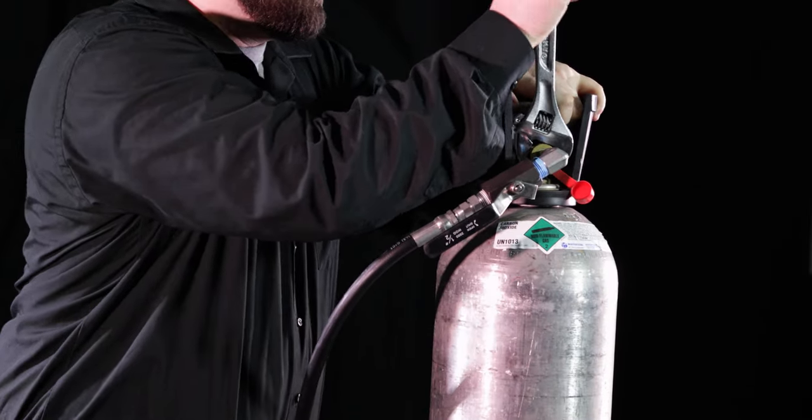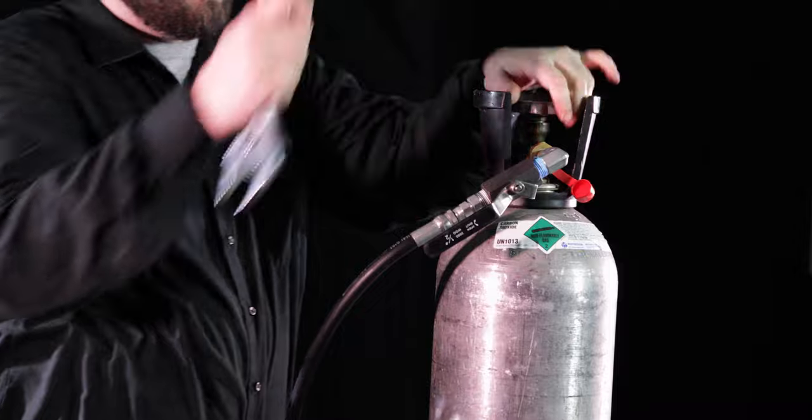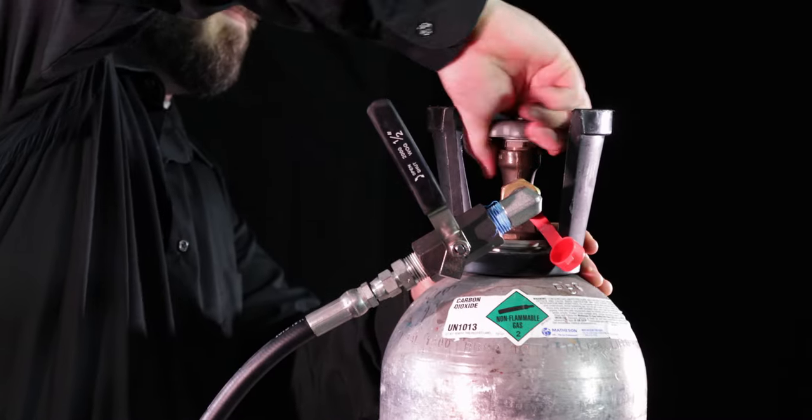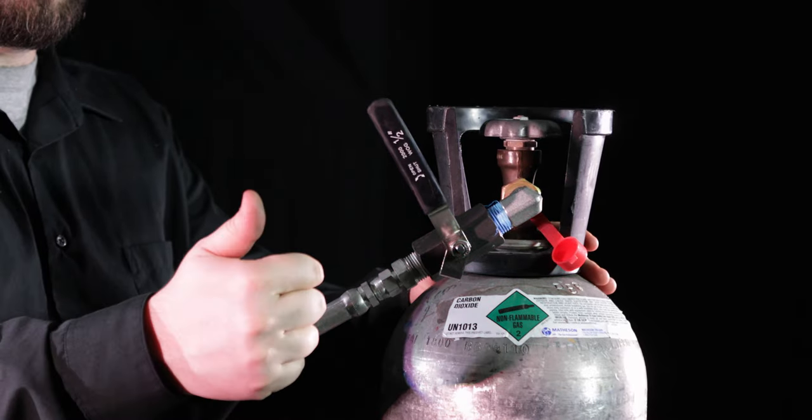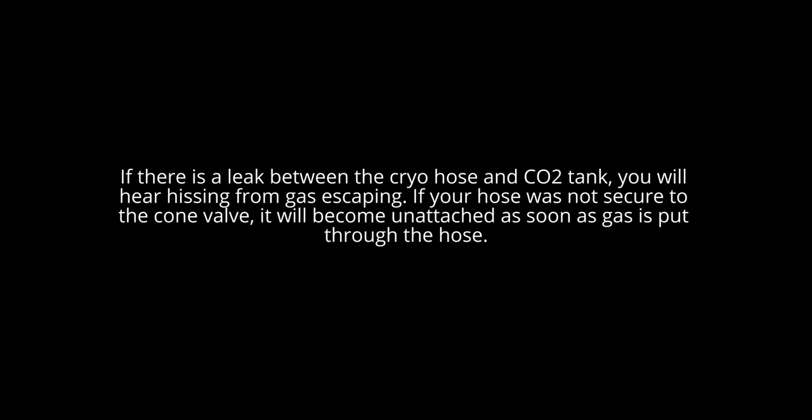Make sure that the cone lever is in the closed position. Levers should be perpendicular to the hose and valve. Now it is time to check for leaks. Slowly open the CO2 tank. If there is a leak between the cryo hose and the CO2 tank, you will hear hissing from gas escaping.